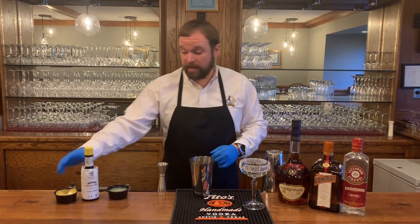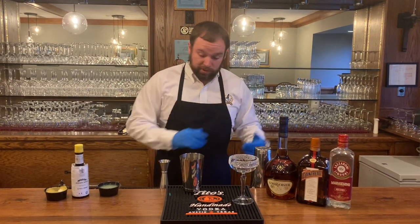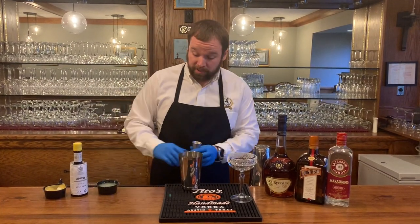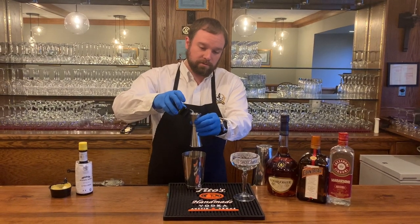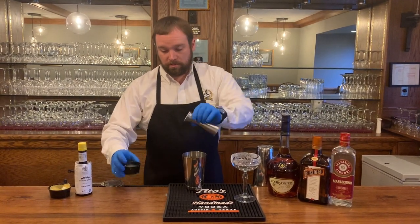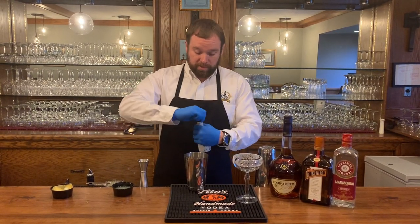First things first, like I said last time, always use your cheap ingredients first and then your spirits after. So the first thing we're going to do is add three-quarters of an ounce of lemon juice, and then two dashes of your Angostura bitters.